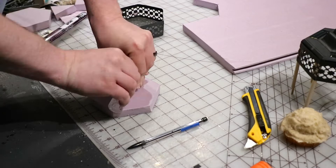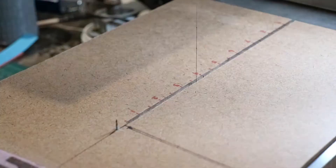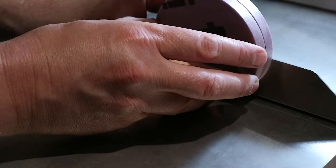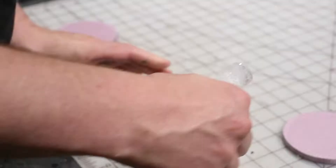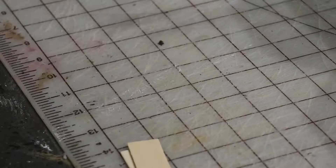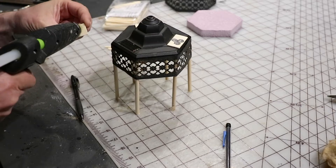I cut out some XPS in a hexagon and then using a green stuff roller with a cobblestone texture, just texturing that styrofoam so it has kind of a rock texture that will go on the inside. I'm cutting out some discs out of XPS foam and then cutting those in half. These will be the bases for the other fairy huts and I'm adding that cobblestone texture to these as well.